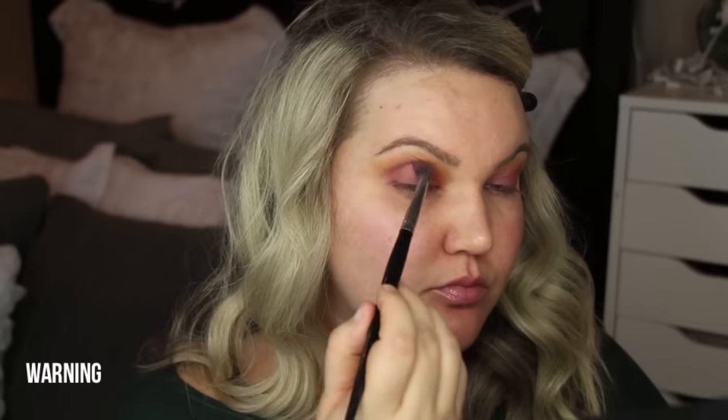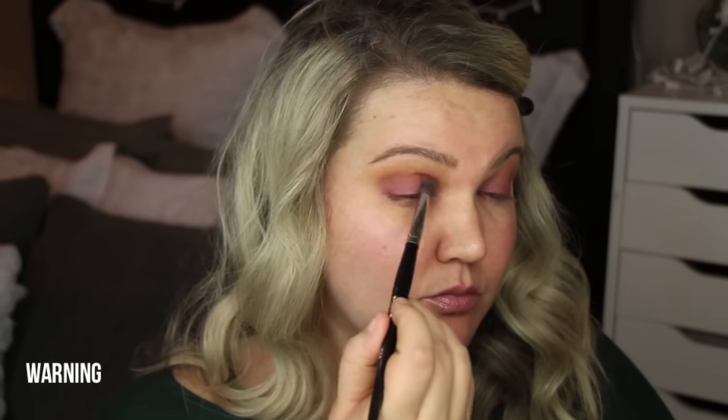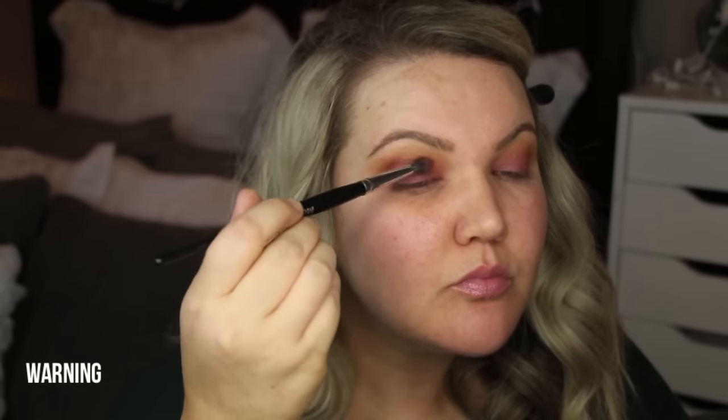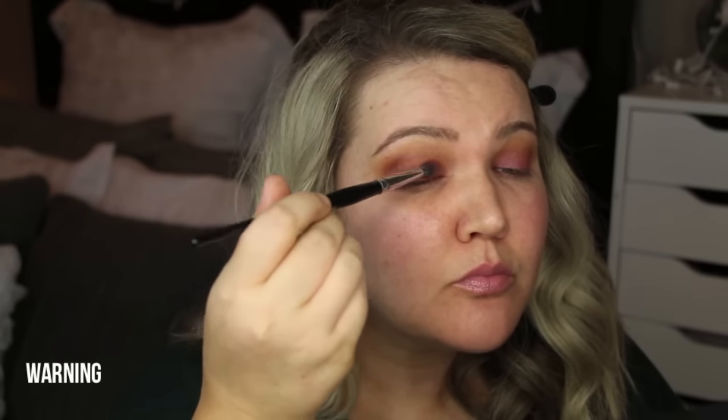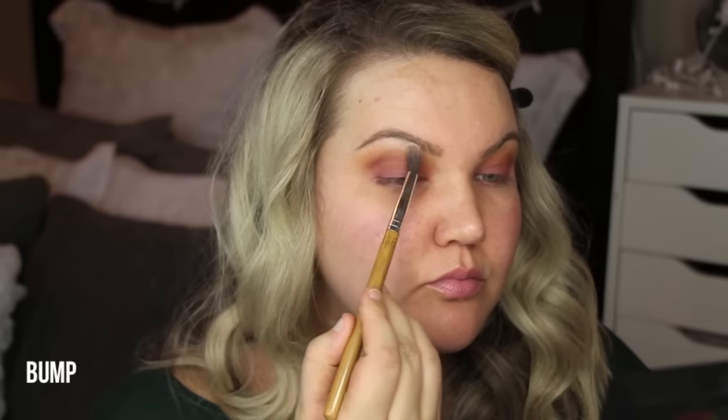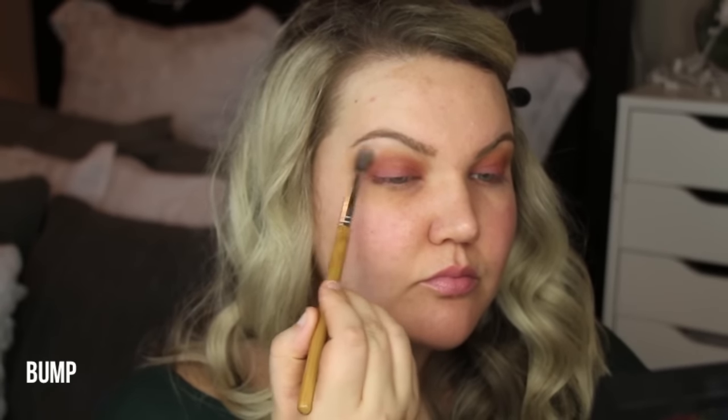More directly in the crease, I wanted to use this frosty orange color called Warning. I know that frost in the crease isn't always ideal, but I liked putting it where those two colors meet, and I like the way it came out. Using the color Bump, which is a matte white, I just put that under the brow bone.